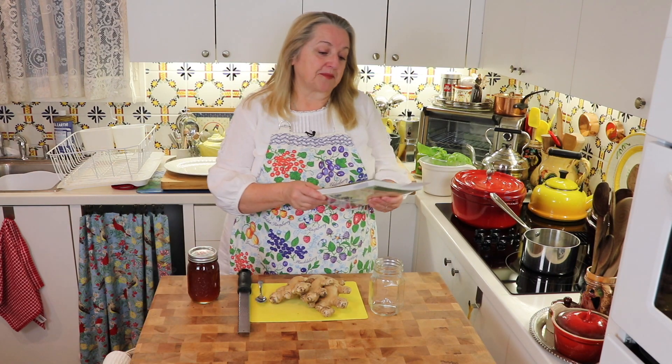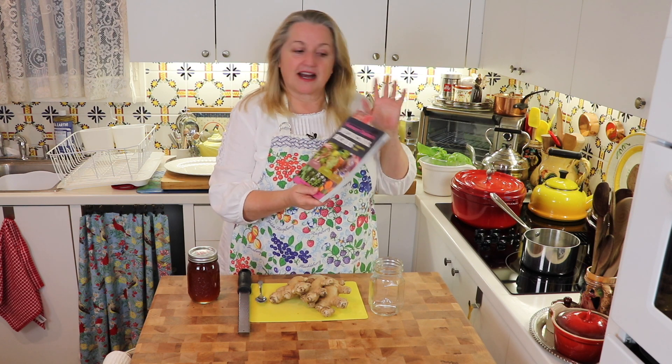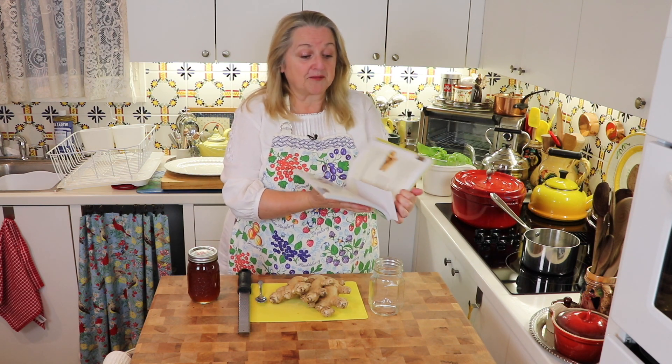This is a wonderful book by Rosemary Gladstar called Medicinal Herbs: A Beginner's Guide. I highly recommend this book if you're new to herbs, new to growing them, new to making natural remedies with them, and just learning about them in general. It's really quite wonderful.